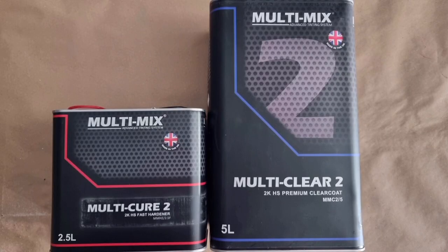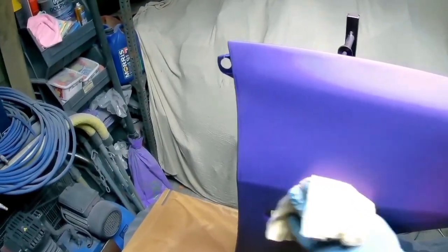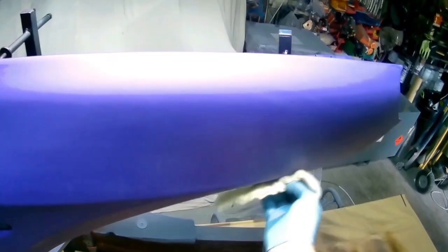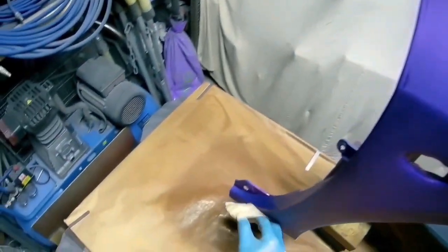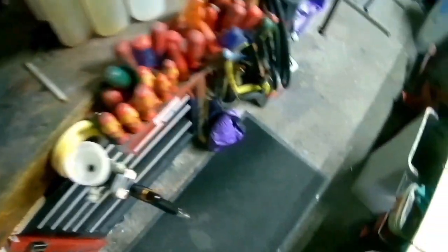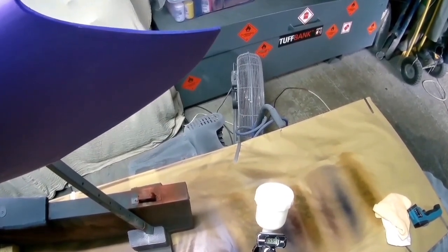On to the Multi-Mix 2. They call it Multi-Mix 2 because they originally had the original Multi-Mix, which they still make, which is a medium solids version - this is the high solids version. I used it again with fast hardener as with all of these and it performed perfectly well. Very very good in the colder conditions - not quite as good as the U-Pole in the cold, but it is a better clear coat than the U-Pole, obviously at a higher price. It flows out really really nice.